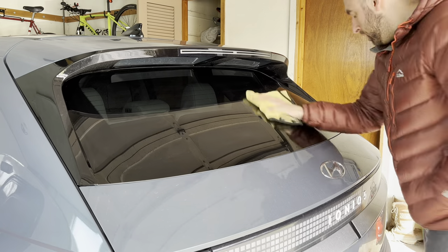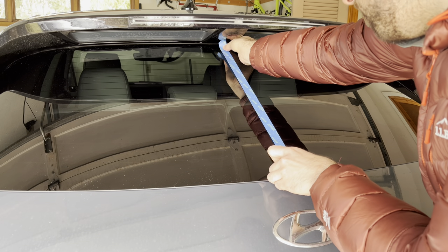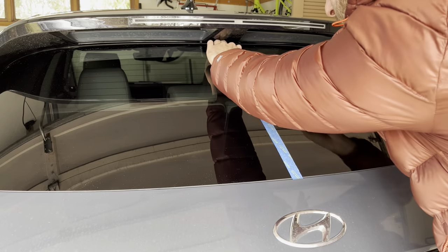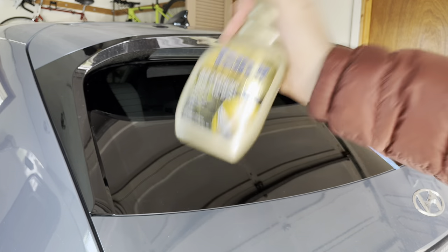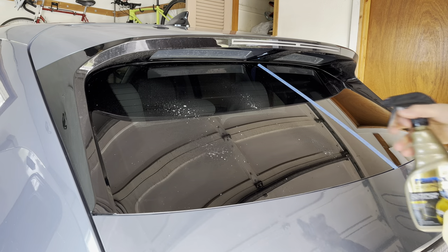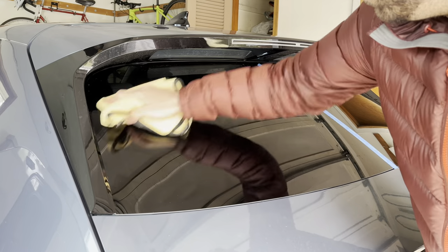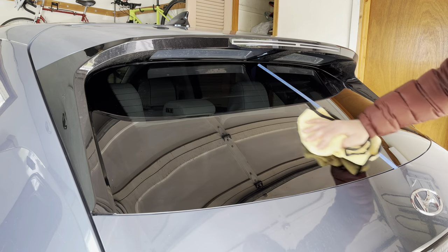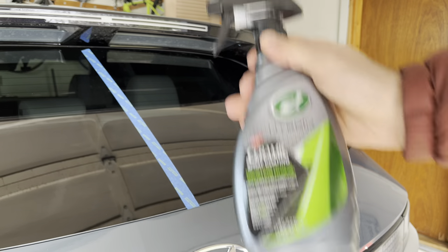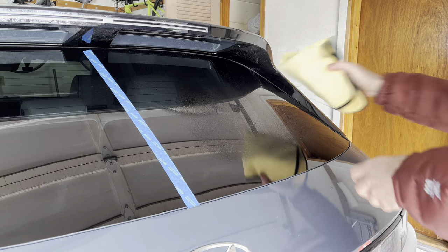We're comparing a new contender for coating the rear window on the IONIQ 5 against the reigning champion in my opinion, which is Turtle Wax Hybrid Solutions. This newcomer is called Rain-X Graphene Exterior Detailer. I'll be applying this to the left side of the window and Hybrid Solutions to the right side, where it originally was in the original test. Prior to filming, I stripped the back window with 90% isopropyl alcohol, then went over it with some window cleaner, and now I'm applying the Turtle Wax Hybrid Solutions to the passenger side.